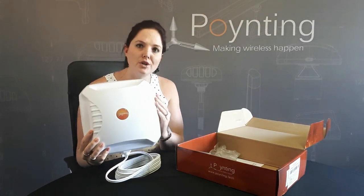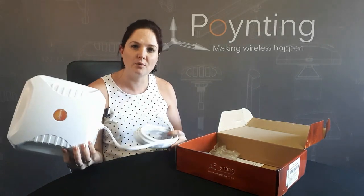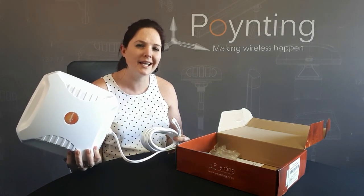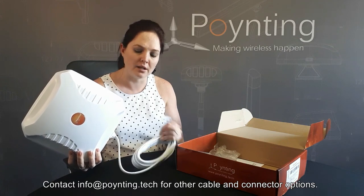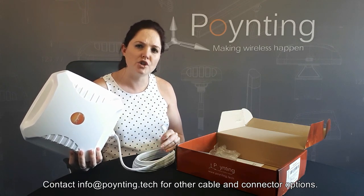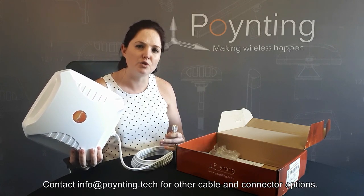We designed a new radome color on it. It comes standard with a five-meter cable with two SMA male connectors. The old version had a black cable — we changed it to white so you can differentiate between the two.